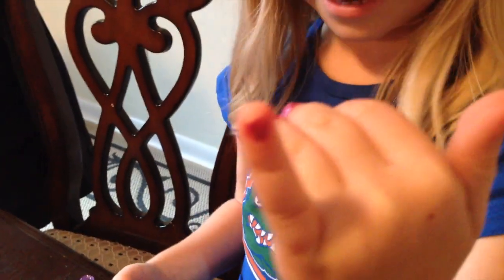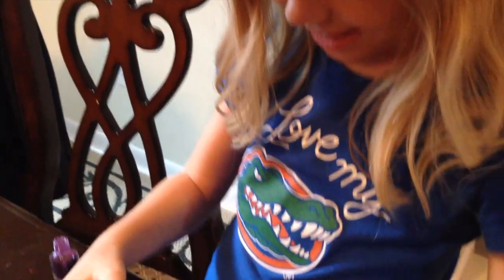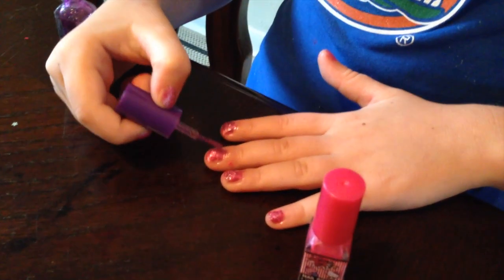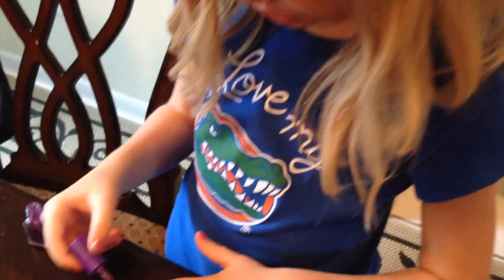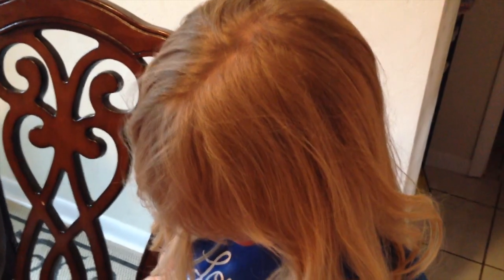So you hold it there on the nail and do the next one. Now we're going to do the next. Just do it gently, get some more on your brush, swipe it on there.